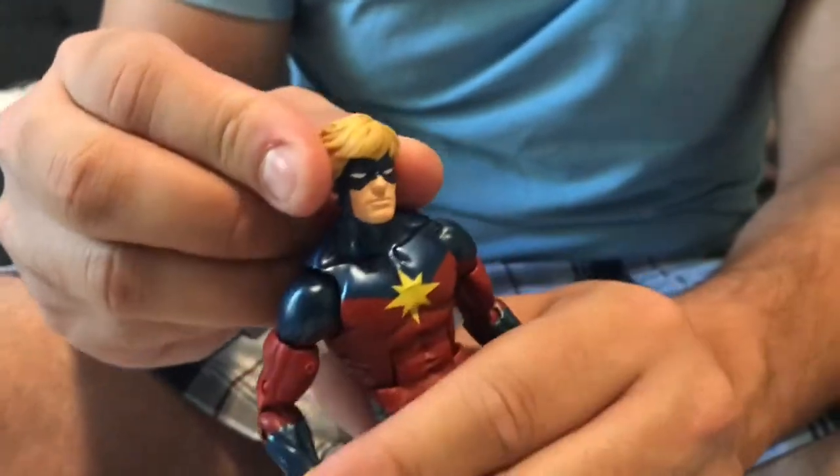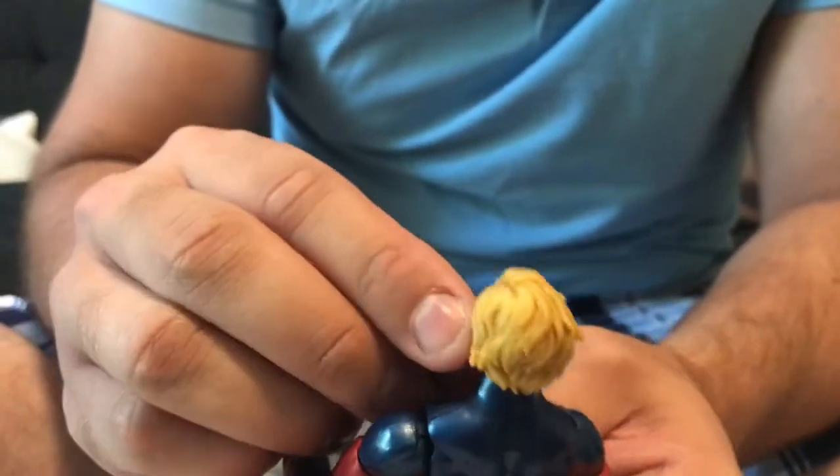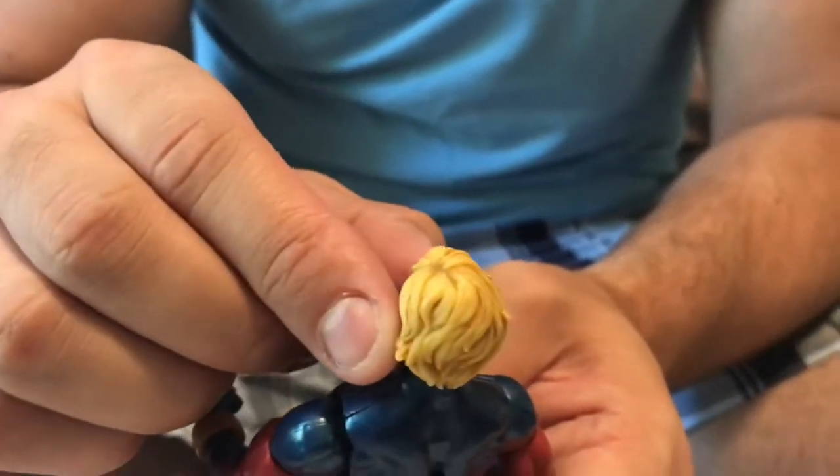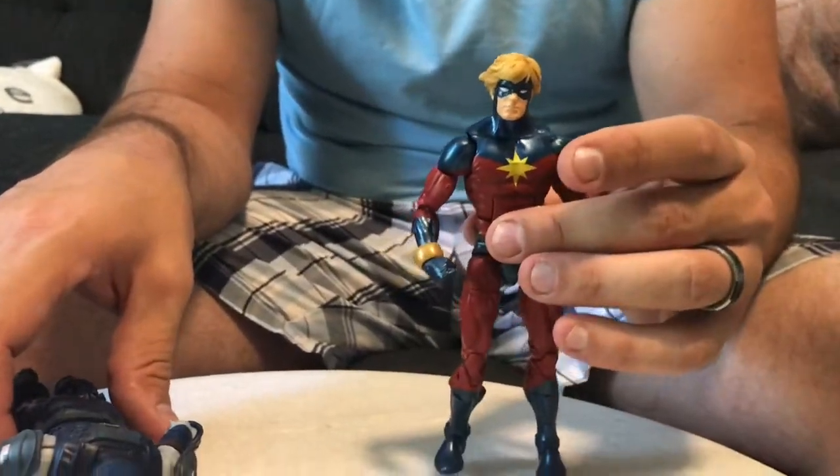Now if you look at the head sculpt, it's actually really cool. They did a good job with the coloring of the hair — you can see different colors and different shadings. Pretty cool figure; it does stand out among a collection. I give this a higher grade, probably about a seven and a half.